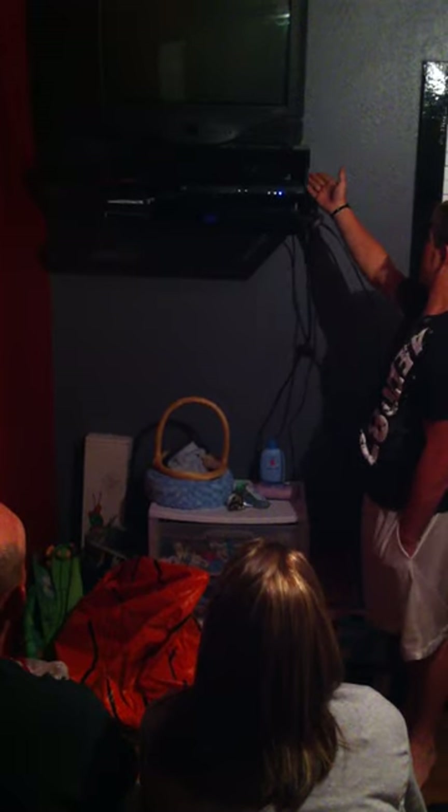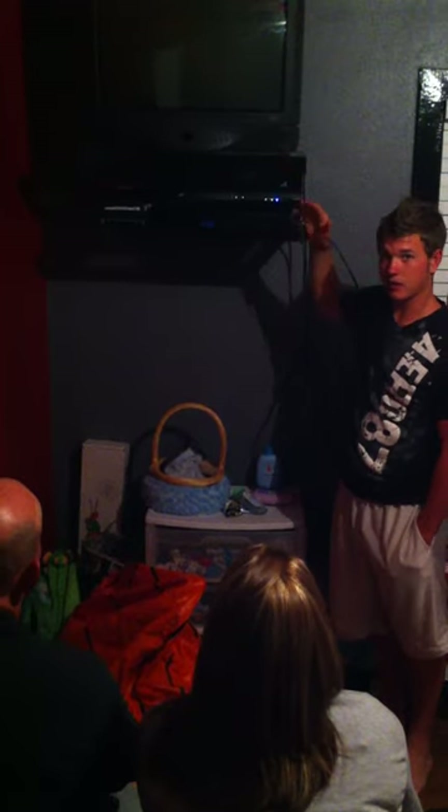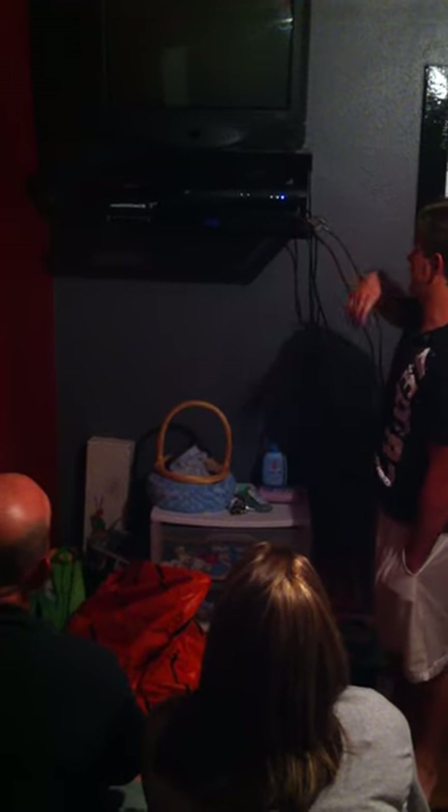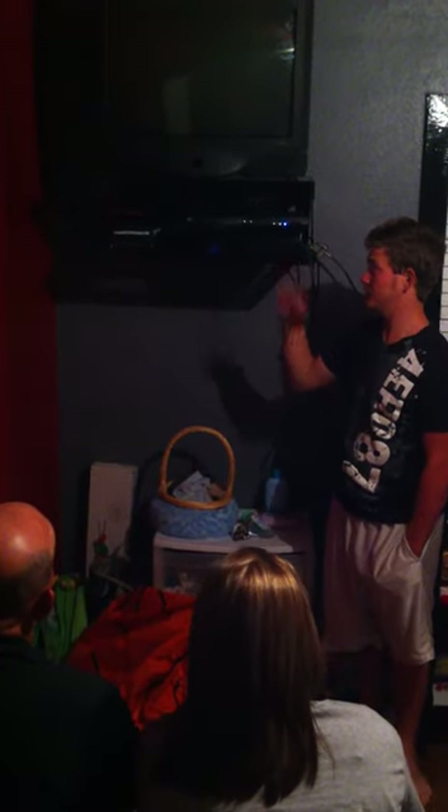Then I had to assemble it to the wall, screw it in, and put my TV on there and test it to see if it could hold it or not. Then I had to hook everything up — I had to hook my PlayStation up, my disc box up, and then I placed my movies to the right.